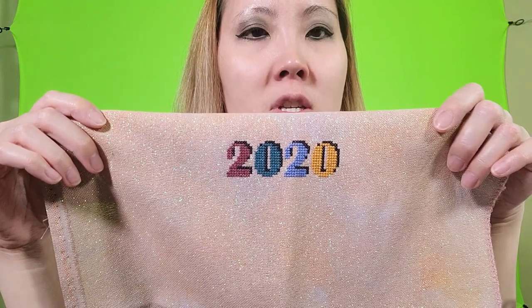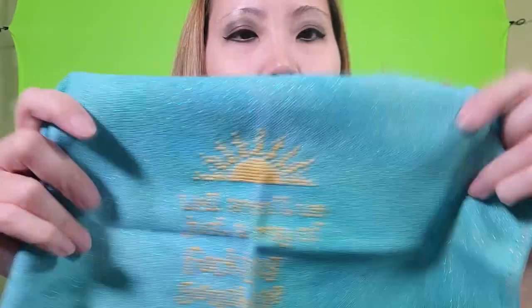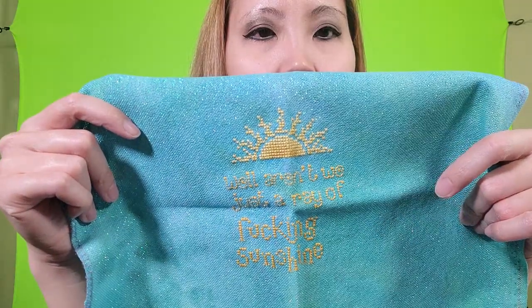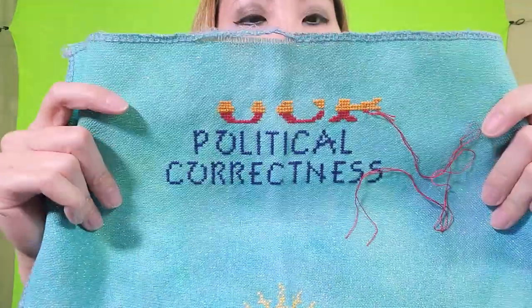This next thing is on Maldives by Fiberlicious, 28 count Opa Lugana, and there are two patterns on here. I just randomly stitched a small one that says 'Well Aren't We Just a Ray of Sunshine' and there's a blank spot because in the pattern there was a birdhouse and some birds and I didn't really want to stitch that so I didn't. For some reason I always want to say it in a Scottish accent.